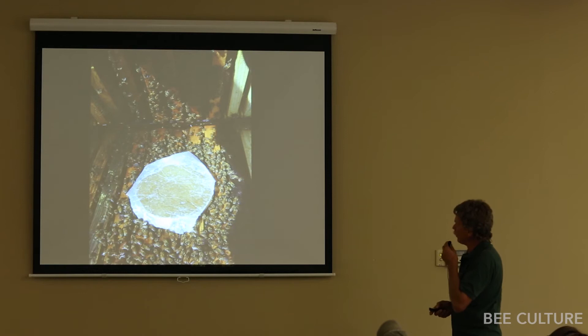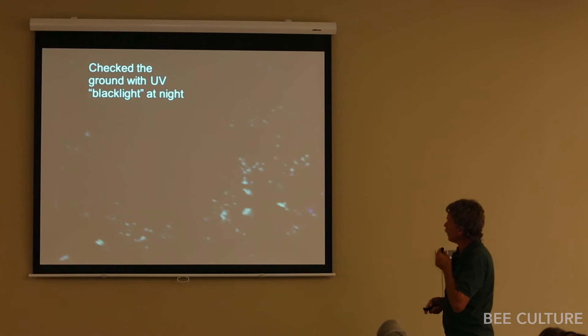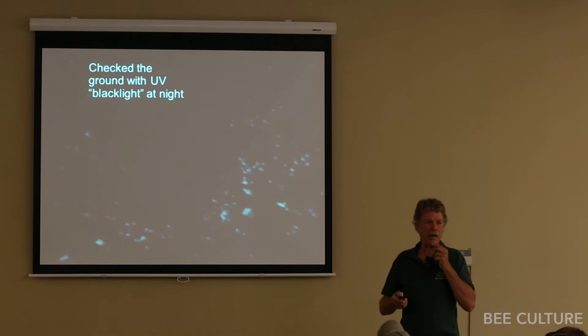I set up a trial with a few colonies. I mixed the fluorescent tracer in with the pollen sub, fed it either between the two boxes or on top of the hive with a rim. Then after feeding, I went out at night, put screen bottom boards on the hives, looked at the ground under blacklight to see how much pollen sub wound up on the ground in front of the hives. With the sub I used, most of it did not wind up on the ground — bees ate most of it.